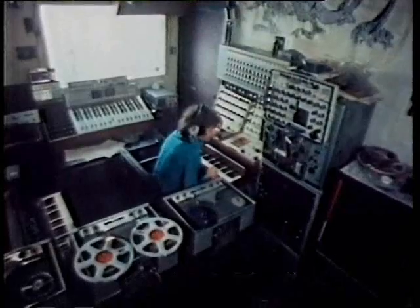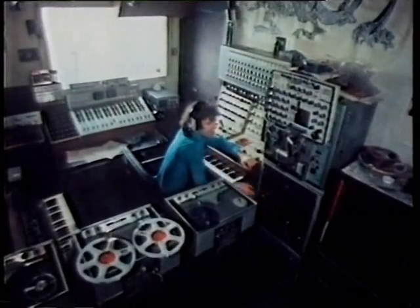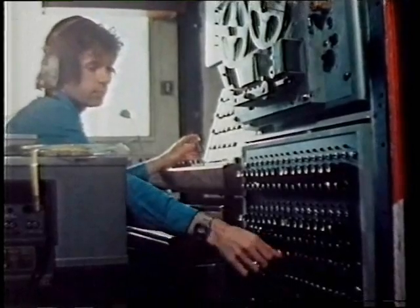This is the tiny studio of David Vorhaus, again, both inventor and composer. Working at his best in the early hours of the morning, Vorhaus is developing his own approach to music.